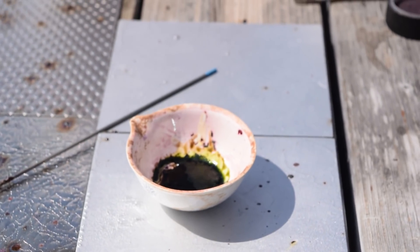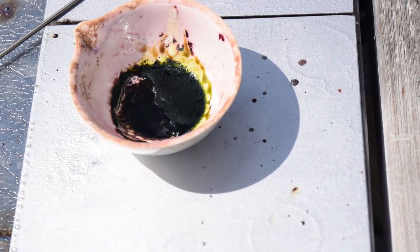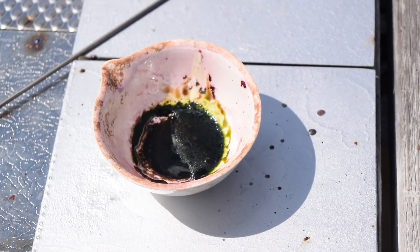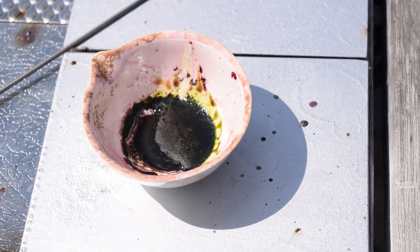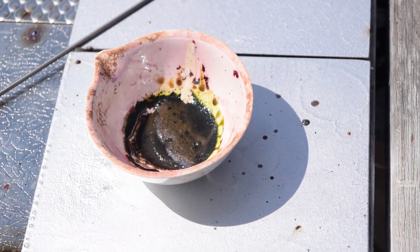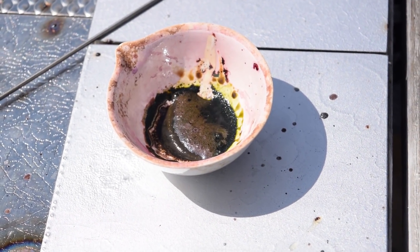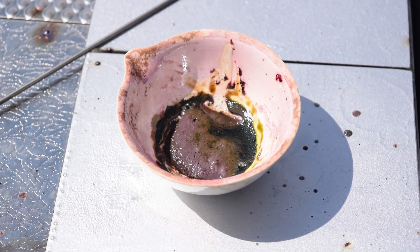I don't know if you're able to see it, but it's like eating away at it. It's probably because it's immiscible — that would make sense. Very unusual.